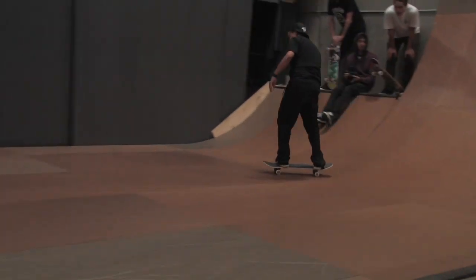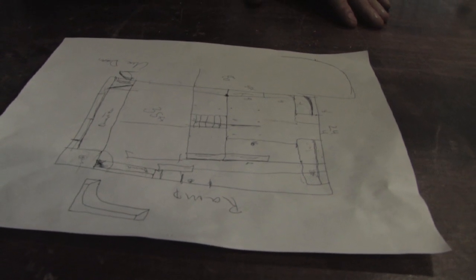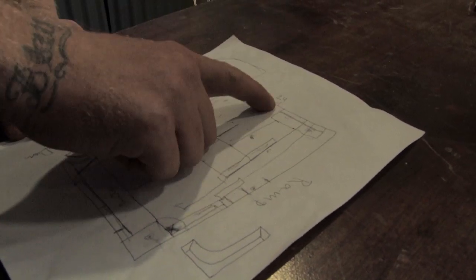You don't have to be a Van Gogh to design skate parks. Here we are with a rough design. As you can see it's pretty simple — it's all you need to get started. We've got quarter pipes, hubbas, rail, stairs, flat ledges, vert wall.